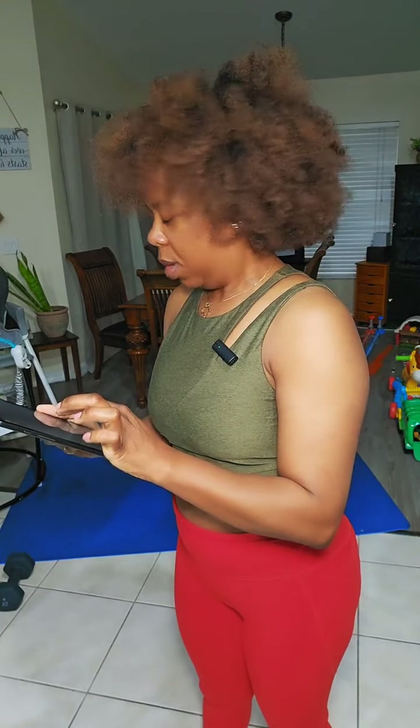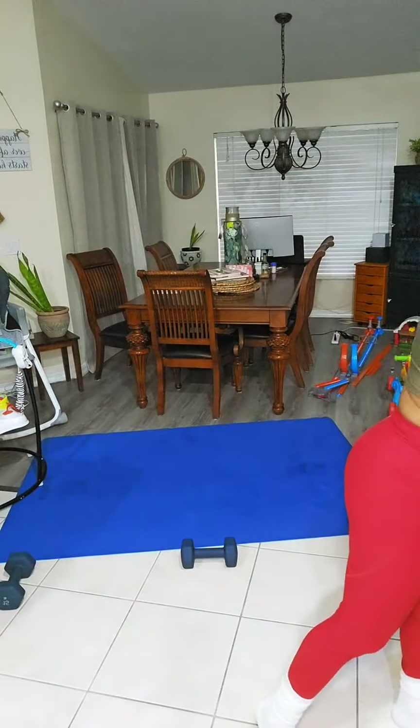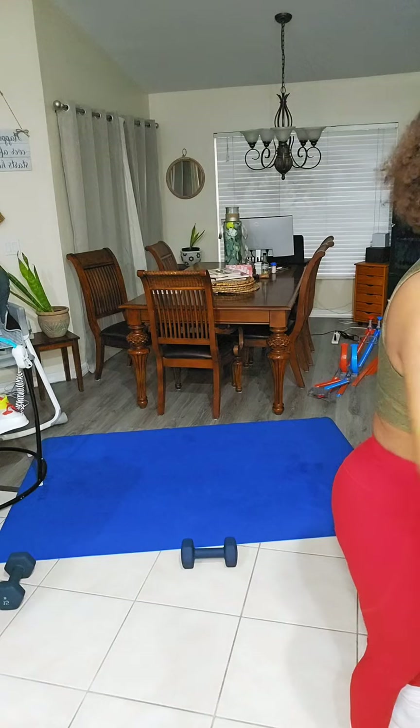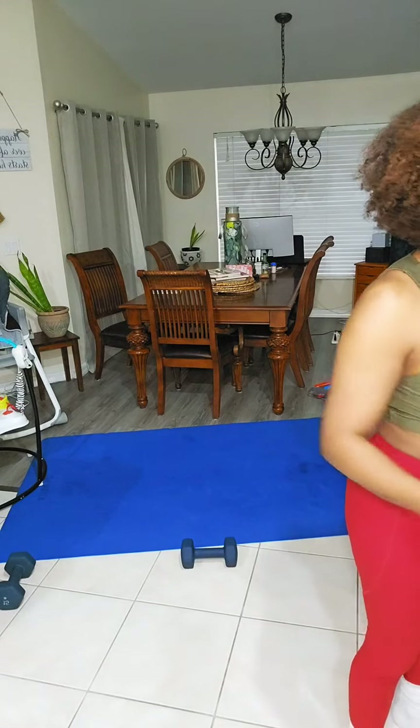Let me just get the music and then we're gonna get started. I might have to take her out of her jumper. You want to join mommy? All right. Good morning, everyone. Grand Rising. Good morning, User 910. That Jones girl. Thank you guys. Ebony Fitness, good morning.